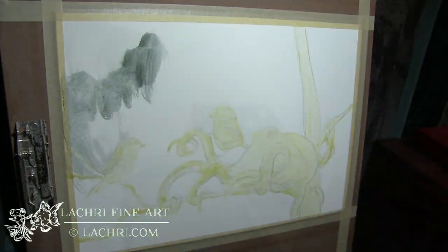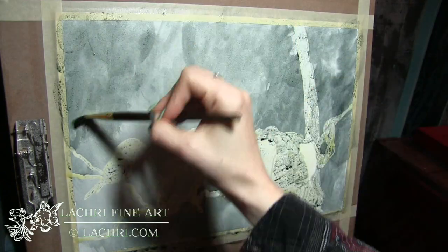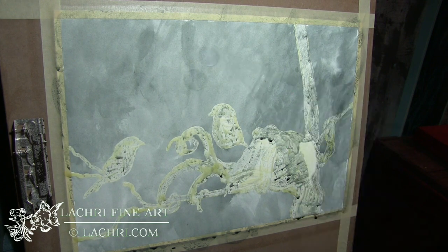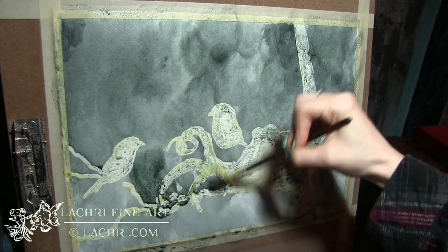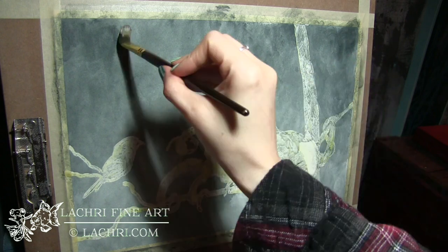I've started by blocking in my subjects with Winsor and Newton masking fluid — I'll have a card pop up here if you don't know how to use that. I've painted in my first layer, dried it with a hair dryer which pulled the paper back into shape, and now I'm adding additional layers of the same color with a little bit less water so that it's darker.